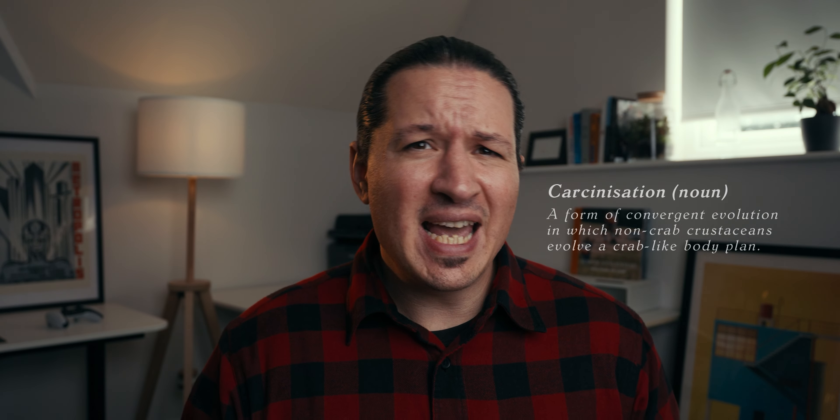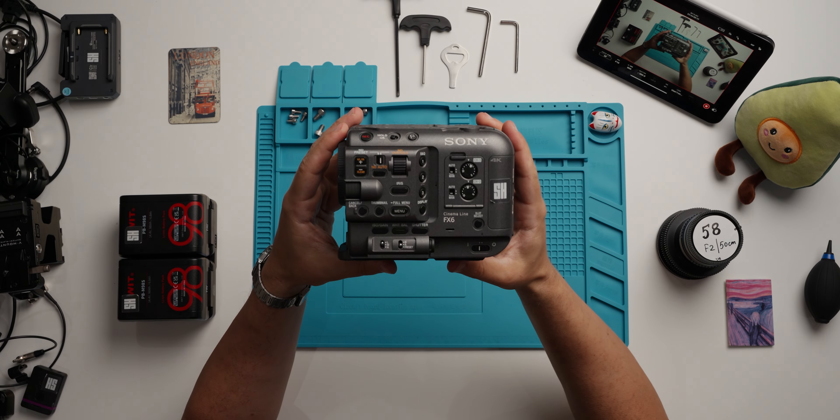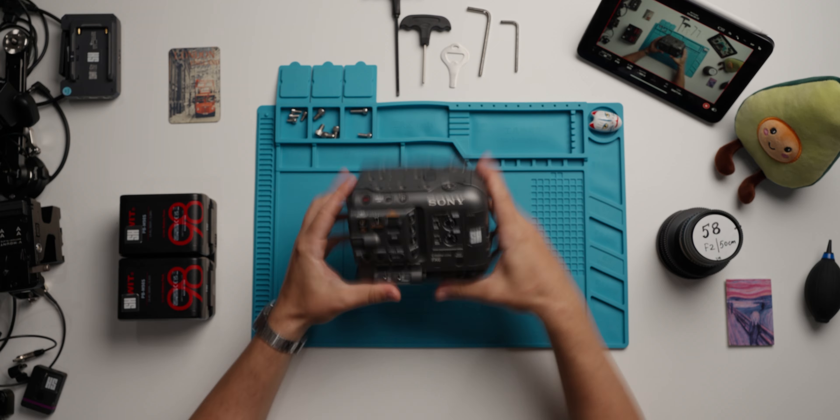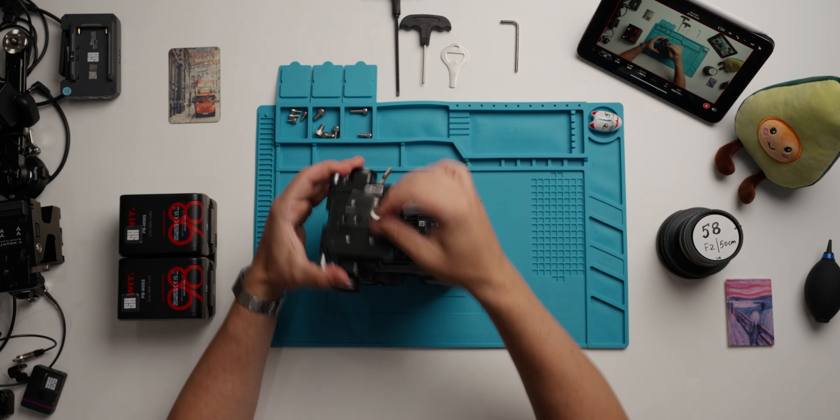When it comes to camera ergonomics, there's been sort of a carcinization happening in the camera space. Everything is evolving into a box, and I have mixed feelings about that. On one hand, it's great to be able to strip your camera down to basically a sensor in a box and rig it on a gimbal, on a crane, on a drone, what have you.